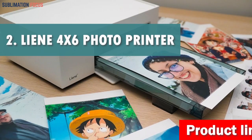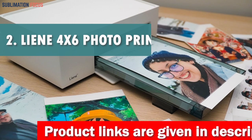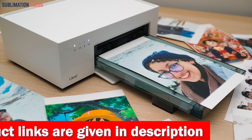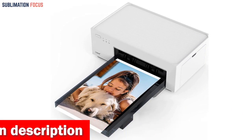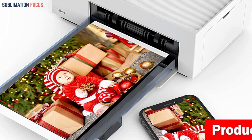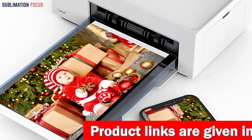Number two is the Lean 4x6 inch Photo Printer. Do you need a mini printer that can instantly print your precious memories from your Android phone? The Lean 4x6 inch Photo Printer is the perfect solution. With its high-quality thermal dye sublimation printing, your photos will come out vibrant and long-lasting. The protective layer on top of the photo will keep it safe from water, scratches, and fading. This user-friendly photo printer is designed to prevent paper jams and error messages, making printing a breeze.